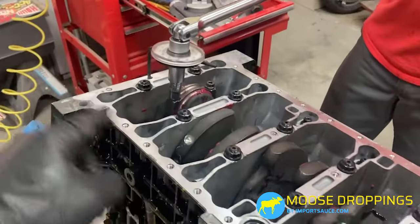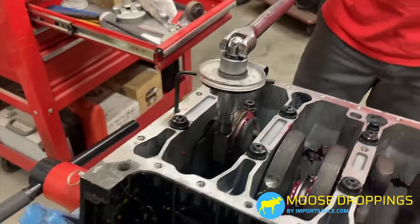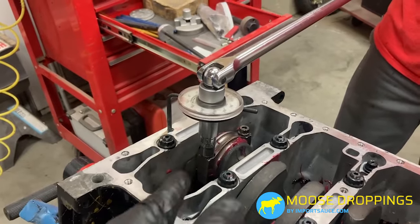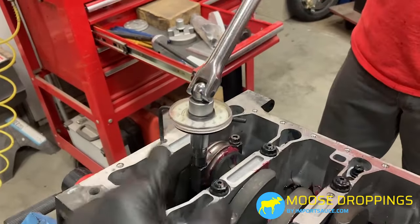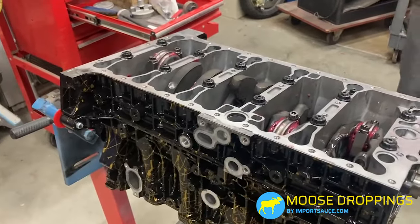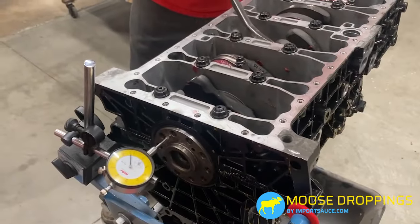Earlier we talked about marking your torque lines so you know what you've done. This is especially important when using torque-to-yield or stretch bolts. These connecting rods needed 55 degrees. If you stretch the bolt and don't mark it and forget, you can't check it with a torque wrench — you could accidentally do another 55 degrees, or a helper could come back and re-torque it. Very important to mark those bolts.